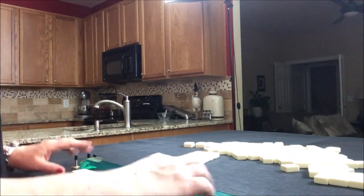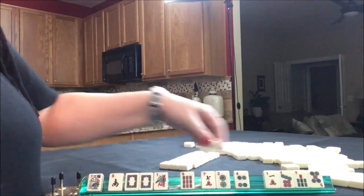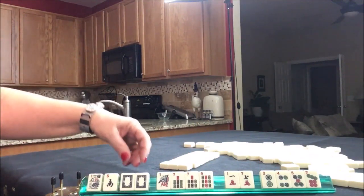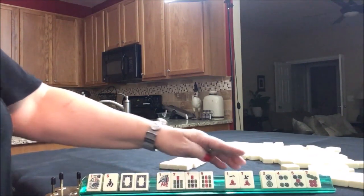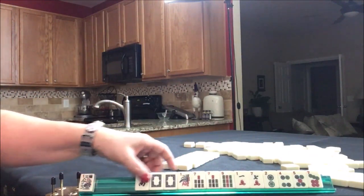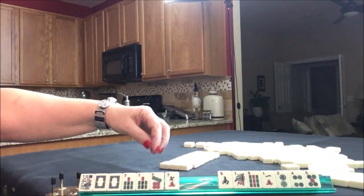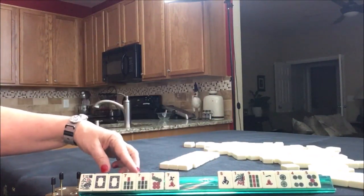I believe that building around multiples is the strongest strategy. We do have multiples with the White Dragons and a 7 bam. We do happen to have the other 7s as well. So I think like numbers is going to be the way to go with these tiles — building around the multiples and then gathering the tiles you have left over to support those multiples.